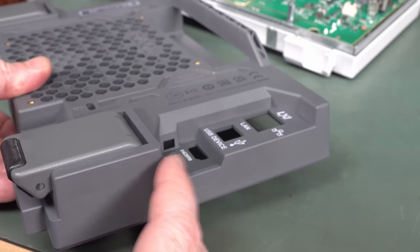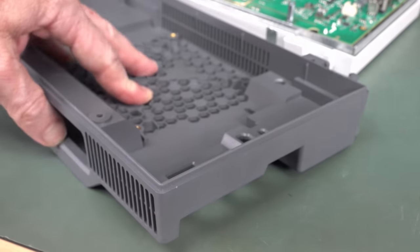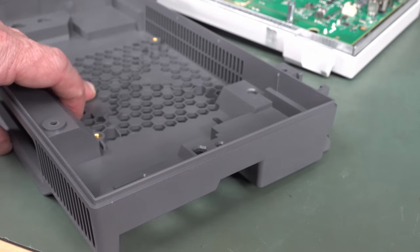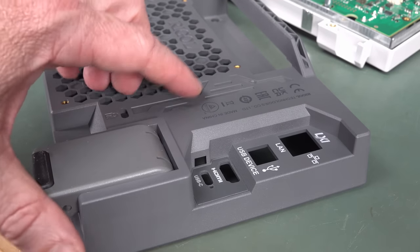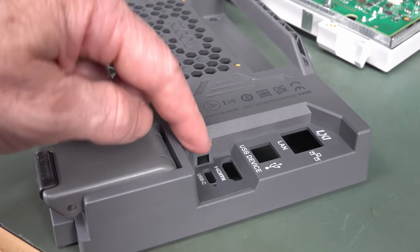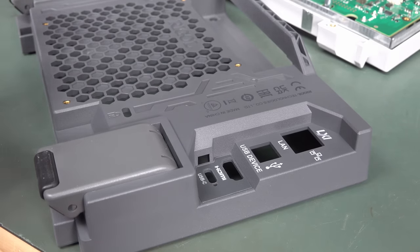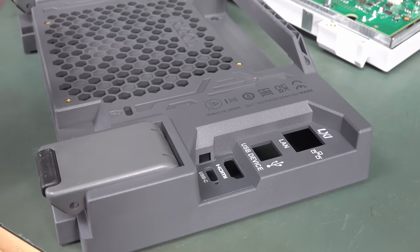They should have supplied a right-angle USB-C so it could come out here, because this thing is purposely designed to sit nicely flat. Please supply a right-angle USB-C. And maybe some sort of cable clamping solution built into the back molding — that would have been nice too. You could put it in and cable tie it in or something so it takes the strain off the USB-C connector, especially if you're moving this thing around on a VESA mount arm.